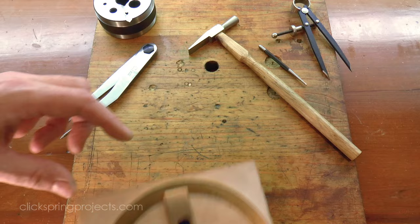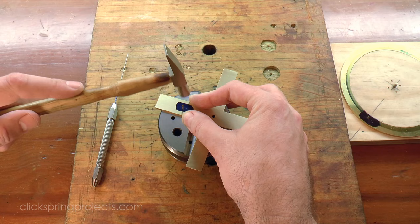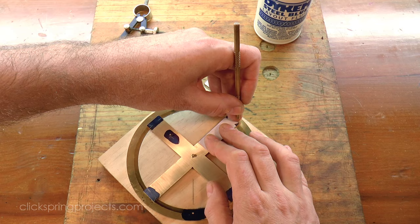Next up, the small alignment pin for the spokes was marked out and then installed in the same manner as the one on the perimeter ring. Now the dovetails are essentially an exercise in freehand filing and fitting, which as you can imagine, with four opposing dovetails, has a fair chance of going astray. I'd like them to look reasonably consistent across the part, so I've made a couple of simple tracing templates to give me a fighting chance of getting a good result.